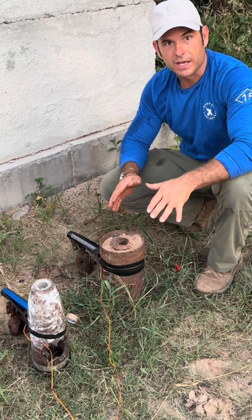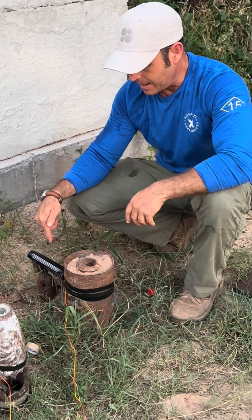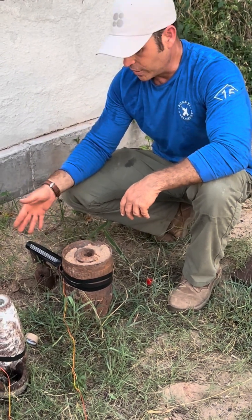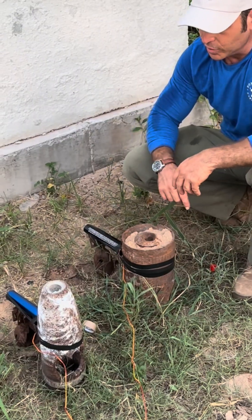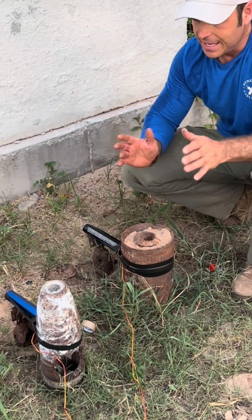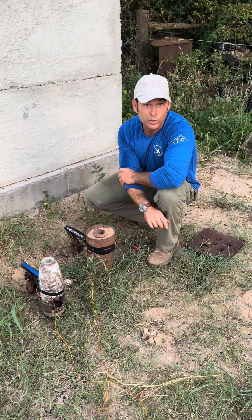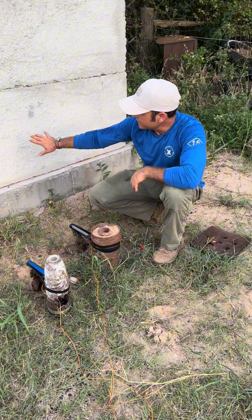So I have two disruptors out here and each one's a little bit different. The first one here is the copper 420 gram black disposable disruptor. It shoots a wad of powdered copper. And this one over here, the blue one, is also disposable and it fires what it says is iron and clay. I'm just curious what that looks like when it makes an impact, so we're going to fire both of them off against this concrete wall.